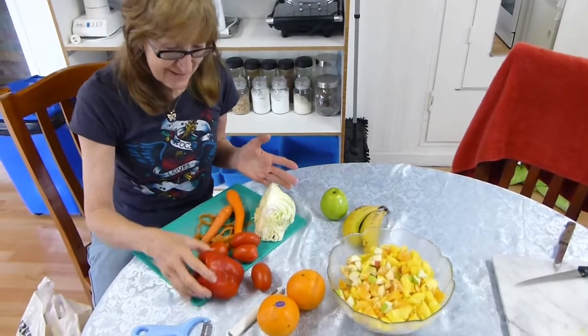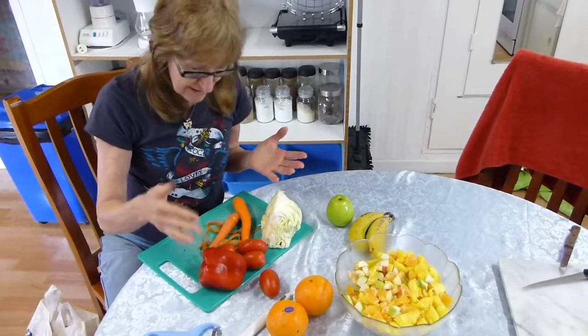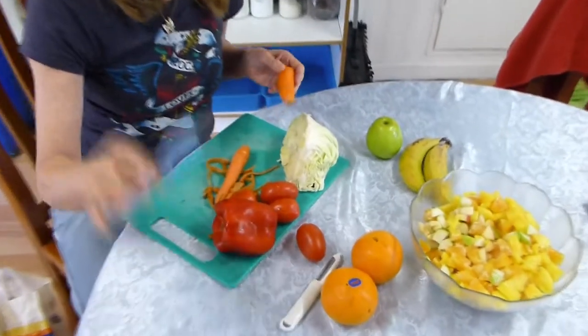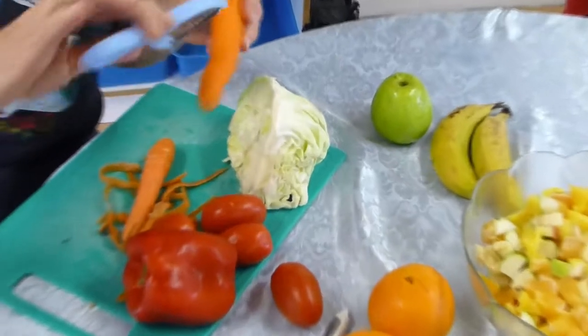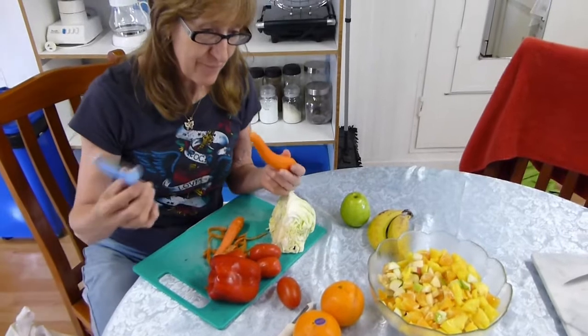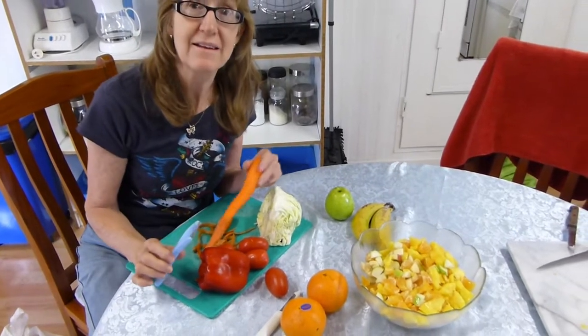Now when you make a salad, it's the same thing — you just cut it fine in small pieces. And I use this thing to peel my carrots, so it becomes very fancy. And then you also just put a sauce or whatever you want in it.